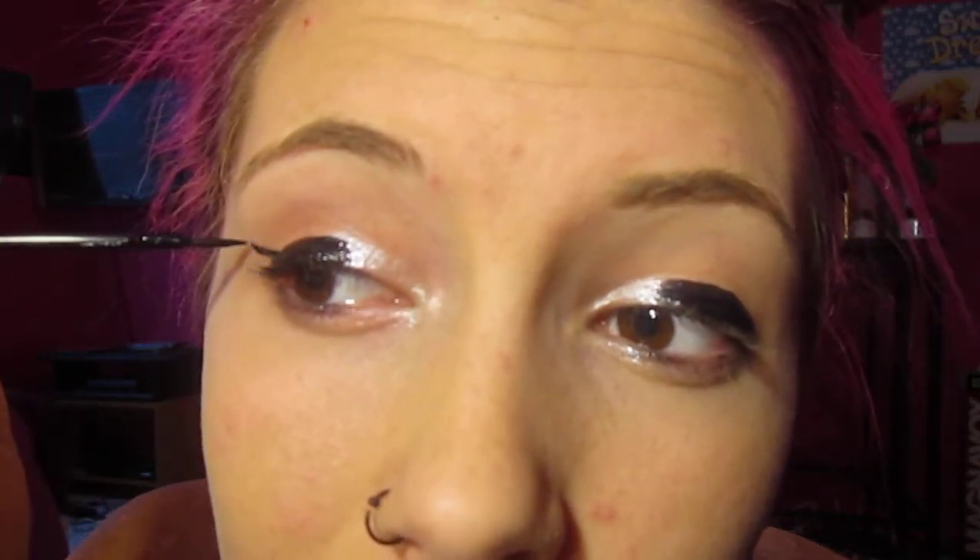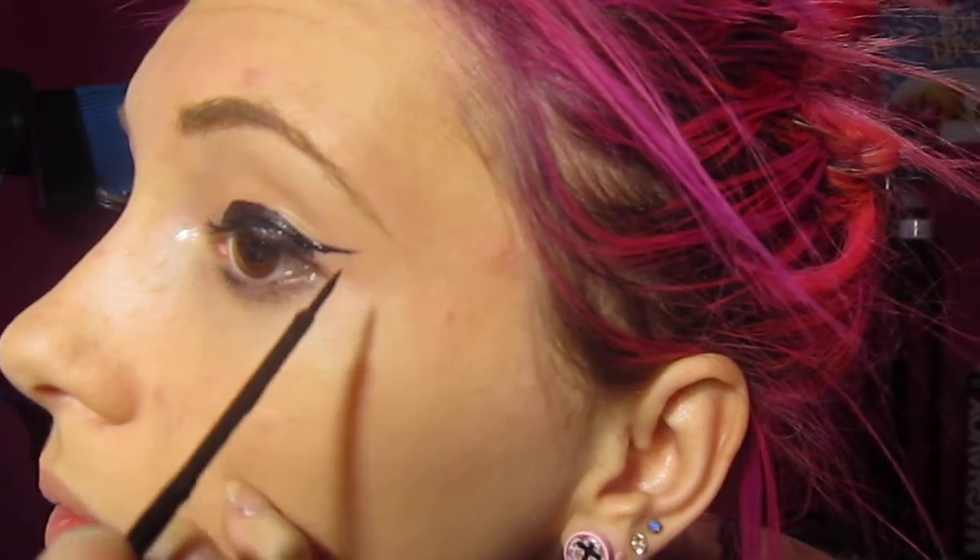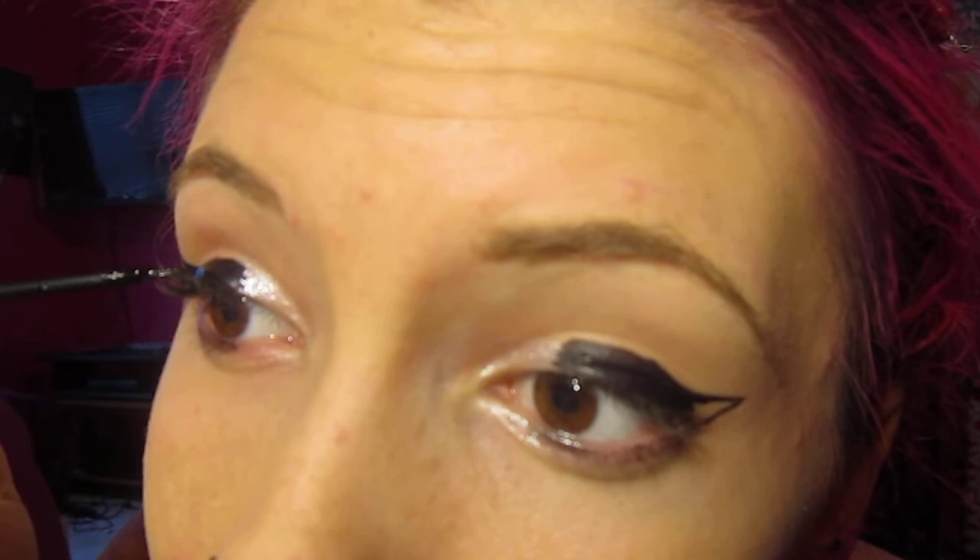I'm going to do the same thing on the other side. And then I make the wings — I trace it out. Nice. Put that on the same side of the other side.